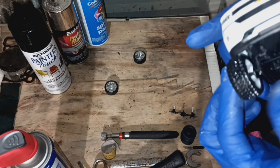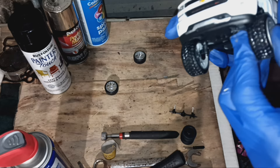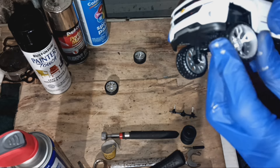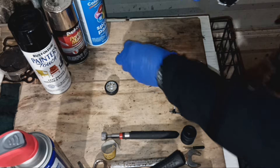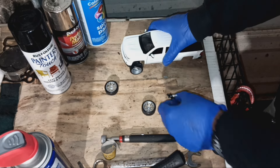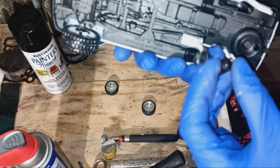I should have drilled my holes out better than what I did. I'm putting my bottom back on — bottom goes like this.